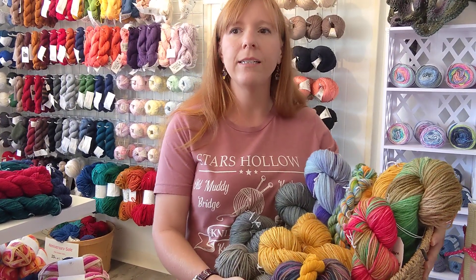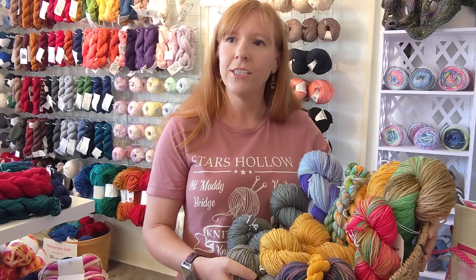Some are alpaca, some are wool, some are wool-nylon blends. So you'll just have to come to the shop and check it out.